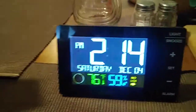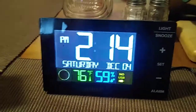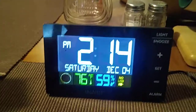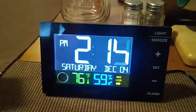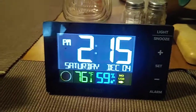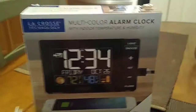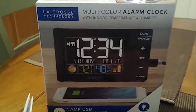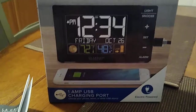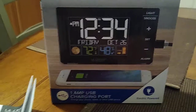So those are the two disadvantages I see. Again, I give this a letter grade of a B. I personally would probably not purchase this item, but it was just good for a review for you. Thank you for watching this quick review of the multicolor alarm clock from LaCrosse Technology with indoor temperature and humidity and the 1 amp USB charging port.